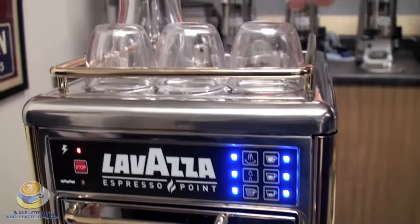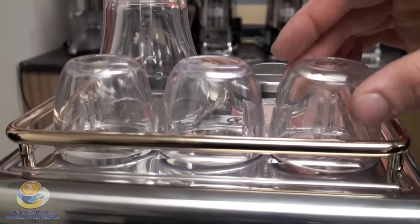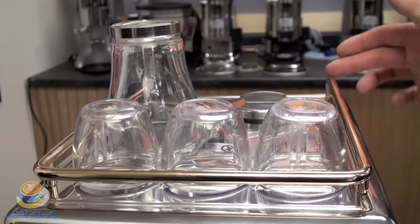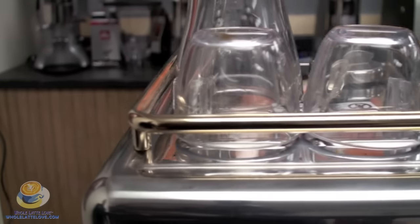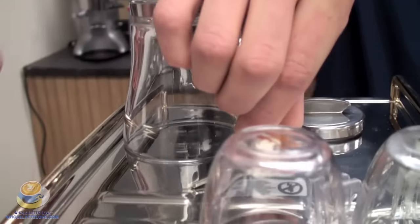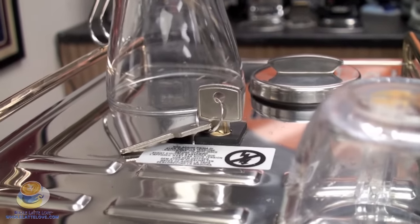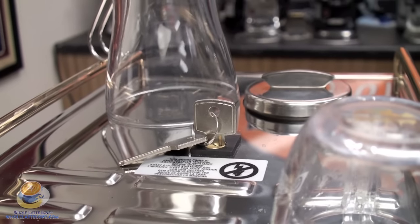Continuing our way up, you have the passive cup warmer. This allows your cups to get up to temperature so you're not losing a lot of heat when you brew. Also it has a nice gold accent rail. You'll notice there's a key in here — this machine is designed so it can be in the workplace, so the key is so that no one can get into the machine or tinker with it, just keeps it protected.